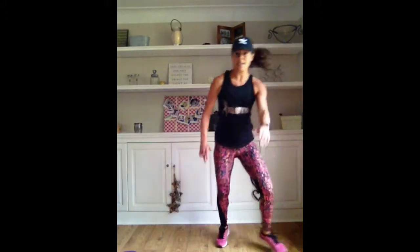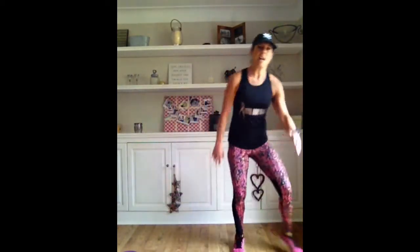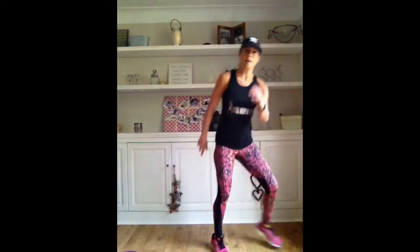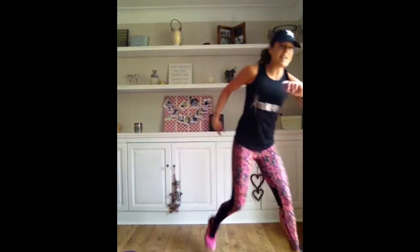Back to cardio. Jog it out. I want you to jump forward and back, forward and back. Then try and speed it up - run, run, jump. Run, run, jump. You could take it to the side. A little run and then a big jump. Keep it up. 10 seconds. And stop as I get those weights up.